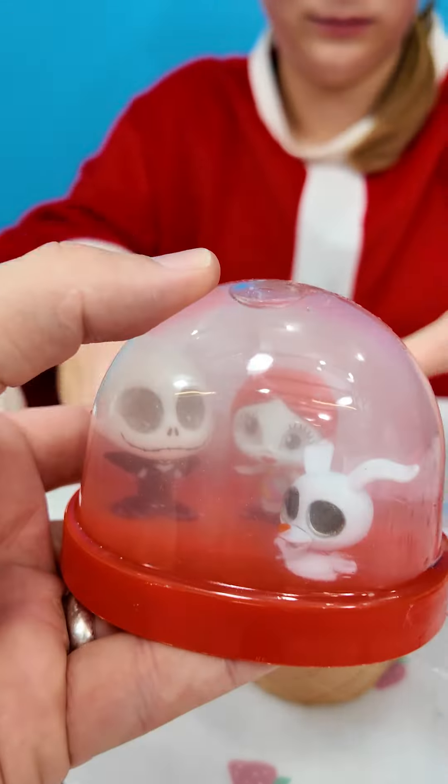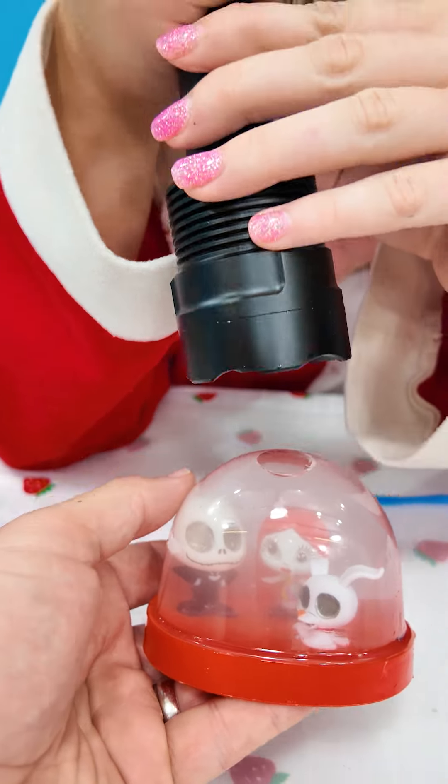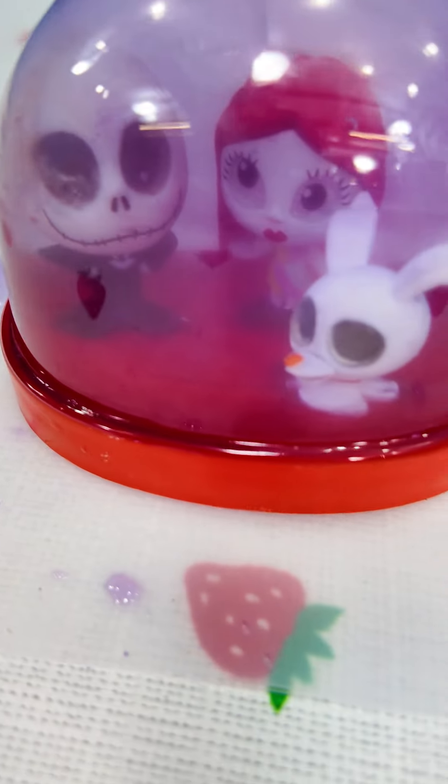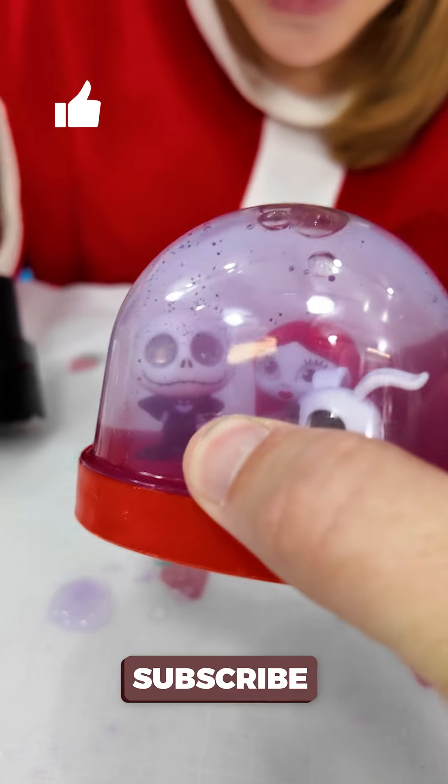Ooh, look at that snow globe! Let's add our black light. The water's purple — it changed colors inside the snow globe! Yeah, pretty cool.